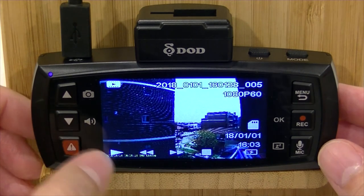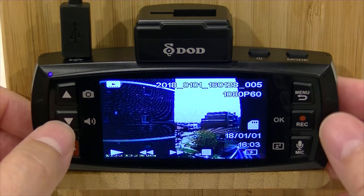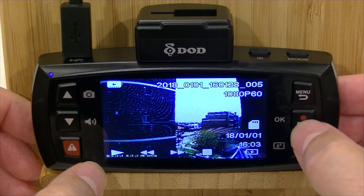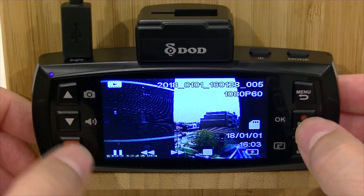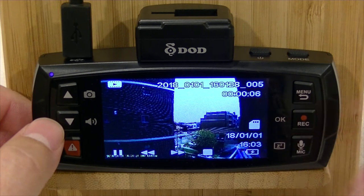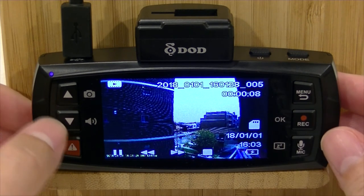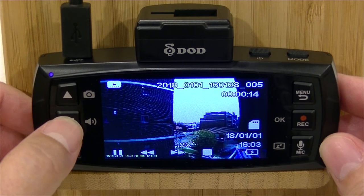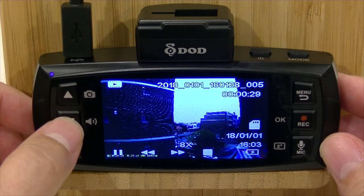So what we'll do is go to video number 5 here. You can see we're on the first frame. If we then want to watch that video, all we need to do is push the record button, which is now the OK button. And you can see we're going into playback mode — it's happily playing away. You can use your up and down arrows to fast forward through that video: 2x, 4x, up to 8x.